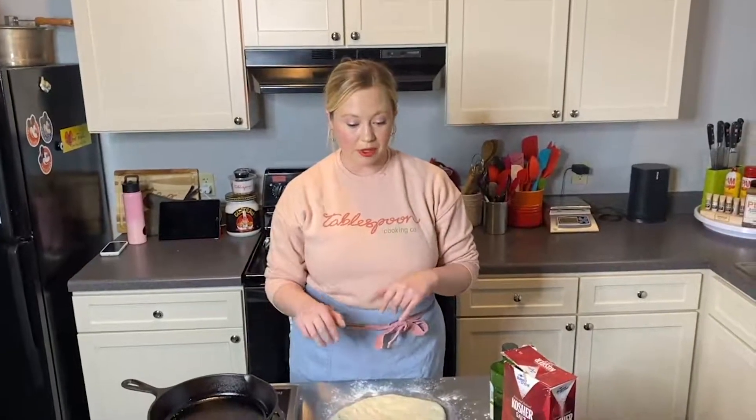Hi, everyone. My name is Jordan Hammons. I'm the owner of Tablespoon Cooking Company. We're located at Findlay Market and we teach hands-on cooking classes that are taught by professional chefs. We are doing virtual classes right now — one of those is pizza. We also have topics like steak date night, biscuits and scones, and so many more. Today I'm going to do a quick demo and show you how to make a really great pizza at home. Tablespoon is all about getting people to cook great food at home and having a lot of fun while doing it, and I think this is an awesome recipe you can start cooking at home right away.